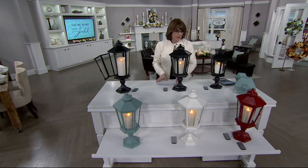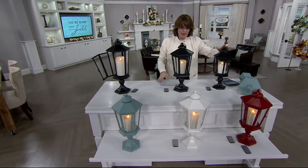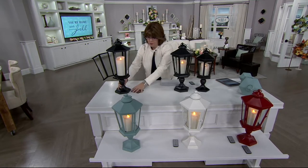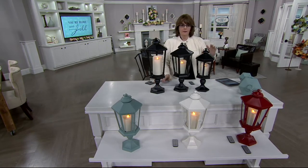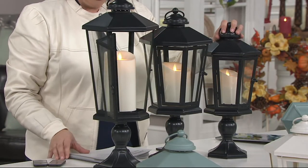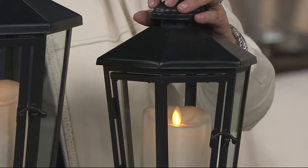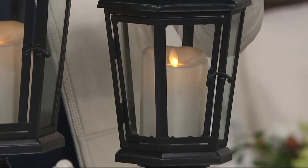Here's the deal. This lantern comes in three sizes, starting down here — I'm going to push them a little closer so you can see the scale. This one is 17 inches tall and is now only $29. Keep in mind, the regular QVC price for this one was $54, so it's a really nice value.